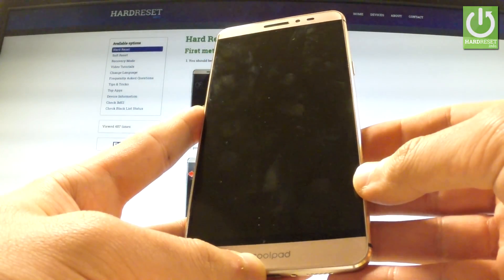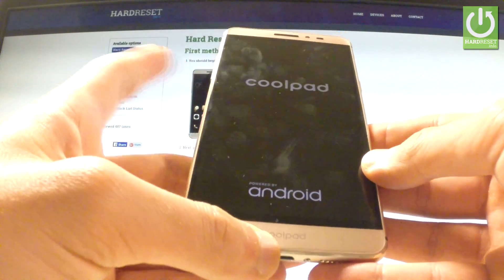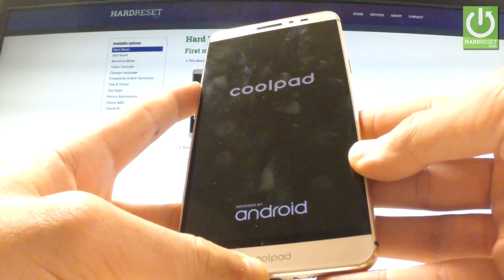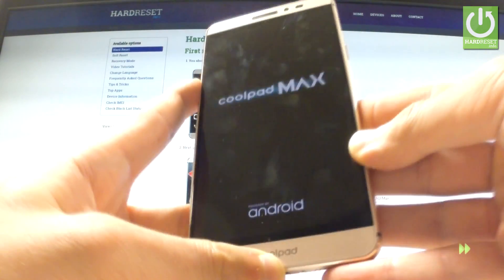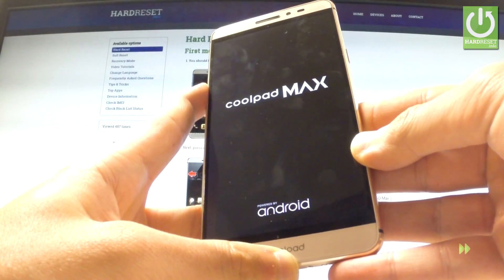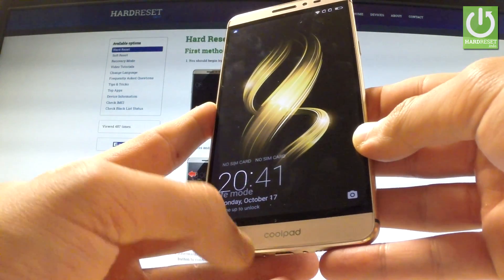Wait until your device is rebooting. When the phone vibrates, start holding the volume down key and keep holding this button the whole time. The phone goes into safe mode.